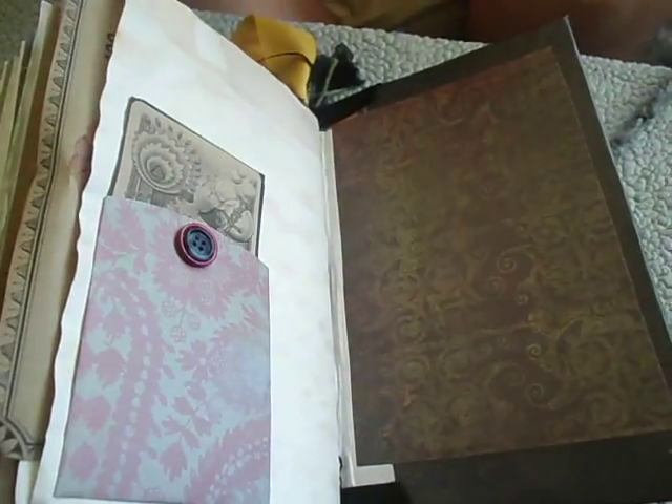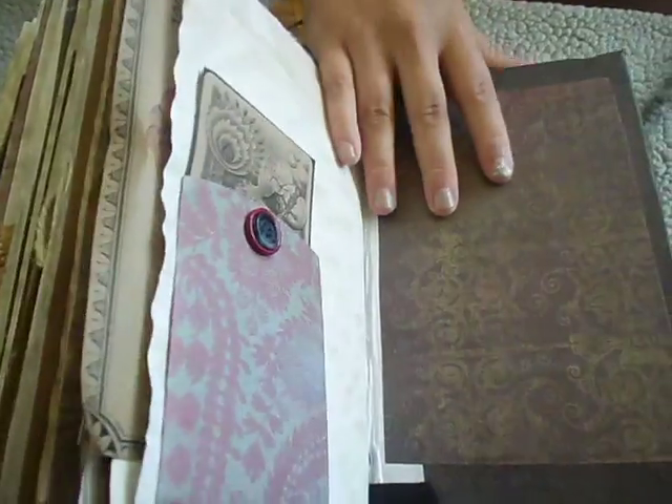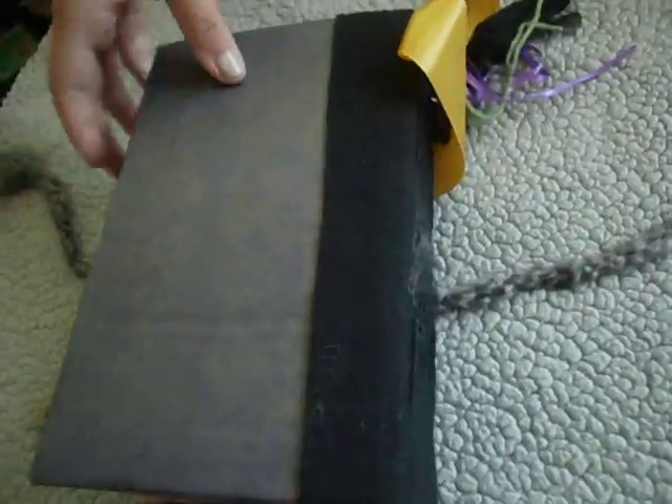My hands are all messy because I was painting yesterday, so sorry about that. And this is just the back - I haven't done anything with that yet, but that is that journal.